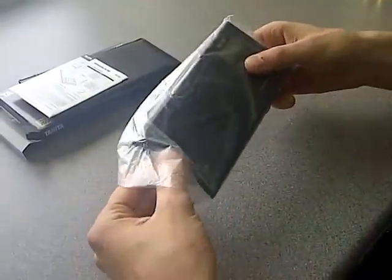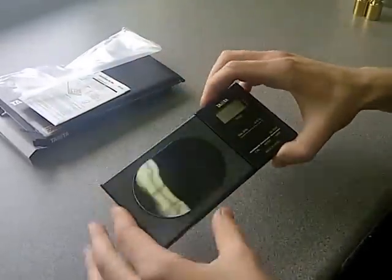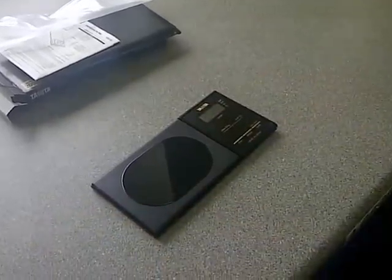Tare and net weighing as standard, a low battery warning, energy saving auto-off function, and runs on one CR2032 battery which is included.